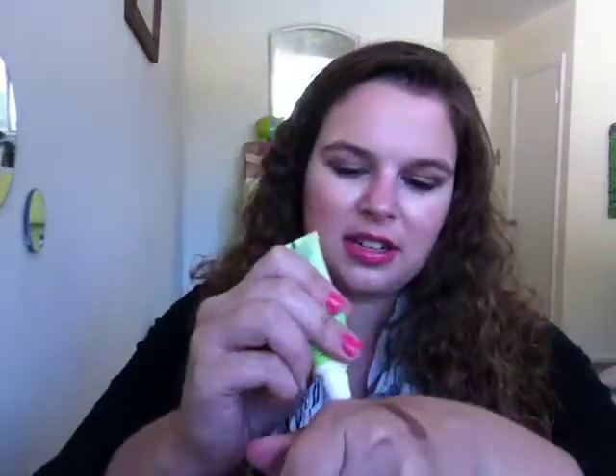For skincare I only have two items. First is the Simple Revitalizing Eye Roll-On — it's a clear gel that comes out of a little metal ball applicator. The metal ball does give a cooling effect, but it just felt wet and didn't feel like it was really doing anything. It also caused those teeny tiny little bumps under my eyes so makeup didn't go on well. I would not repurchase it. I've tried a lot of Simple skincare and honestly haven't been impressed with any of it.